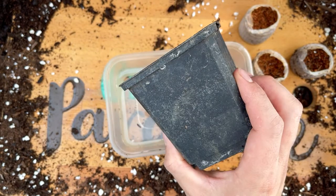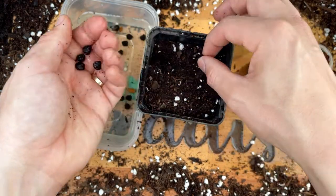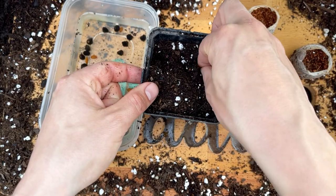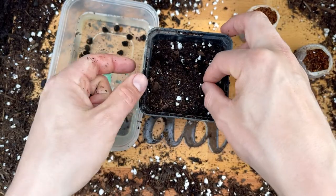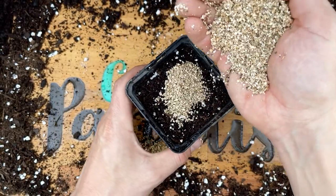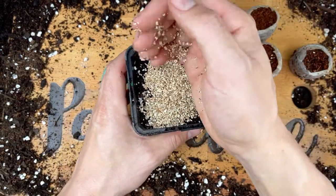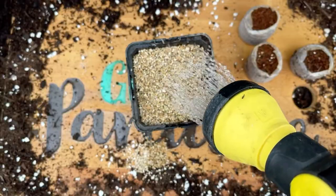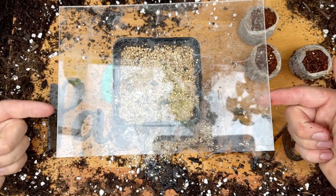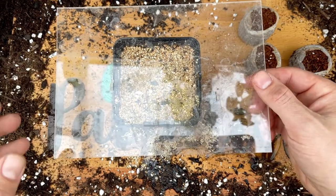For sowing the seeds, I decided to push them into the soil at a depth of about one to two centimeters to give them plenty of moisture surrounding the seeds. Then I top dressed the pot with vermiculite, because vermiculite is fantastic at retaining moisture. I think banana seeds are really going to benefit from lots of moisture to help those seeds continue to soften and uptake water to trigger germination.